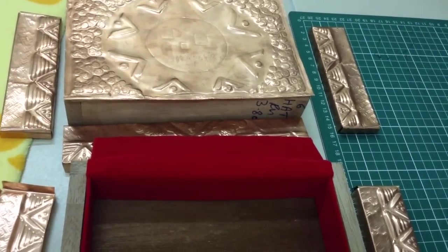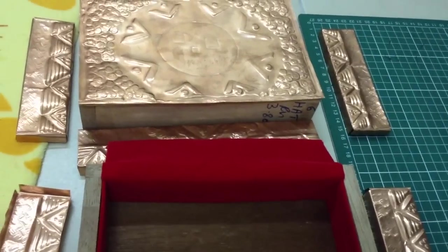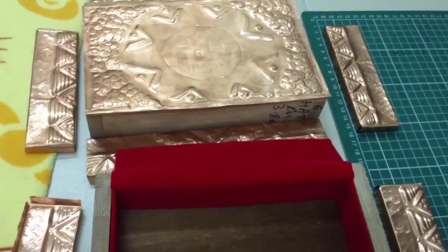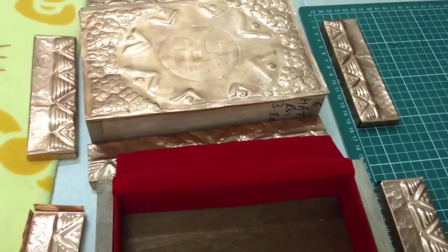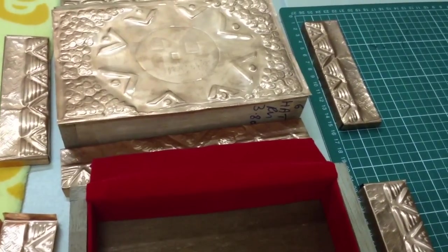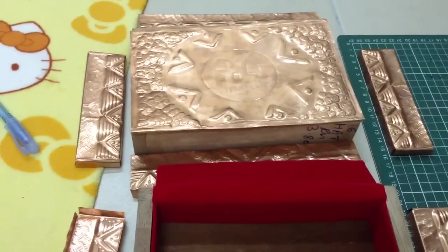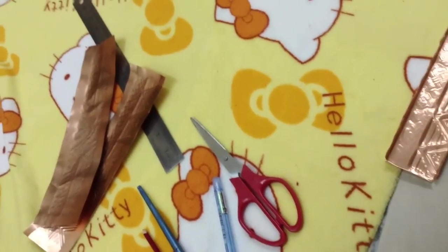Alright, good night you guys. I'm not going to be sleeping till I get this finished.